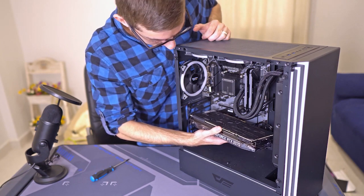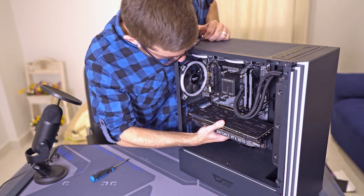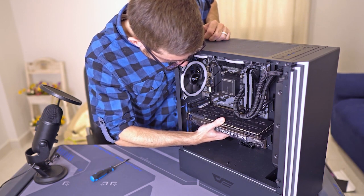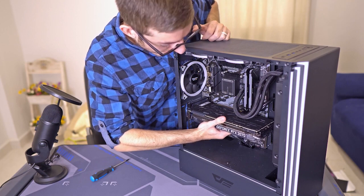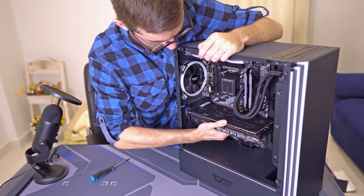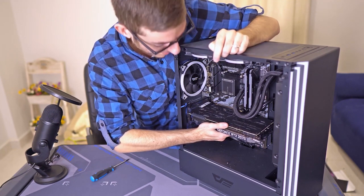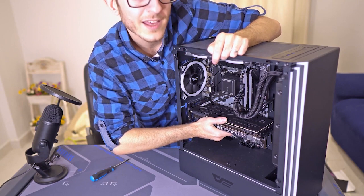The card fits into the slot like this. You have to be really careful, and you'll know it's fully seated when you hear a clicking noise.